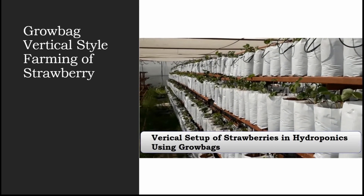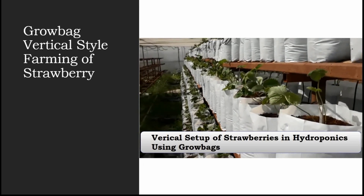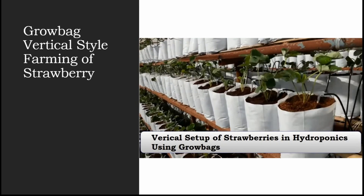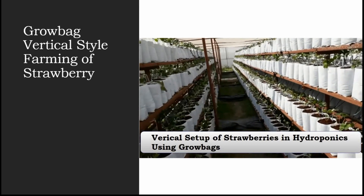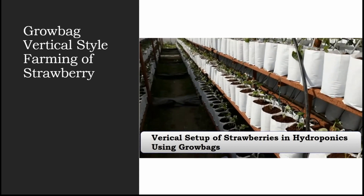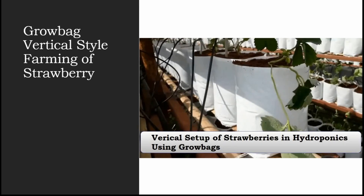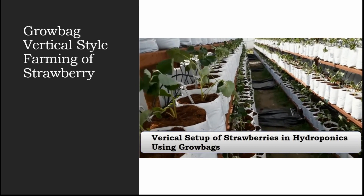As you can see, the space between the two stands hasn't been covered with weed mats yet — it's still in the stage of installing strawberries in the vertical tower. The process is completely the same as shown in the earlier video: installing plants the same way, installing the drip system the same way. The only difference is the style of installing your plants.